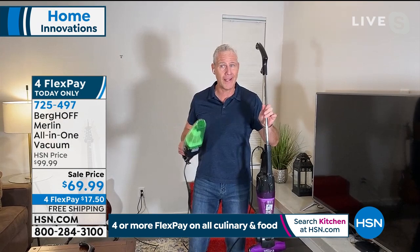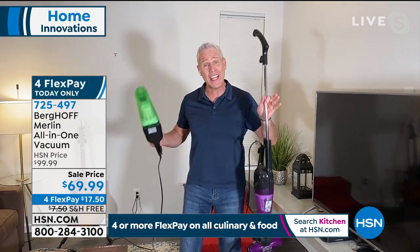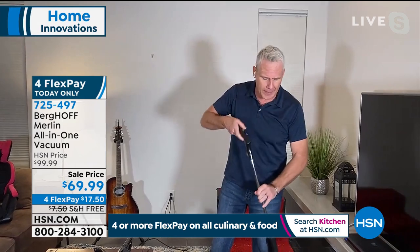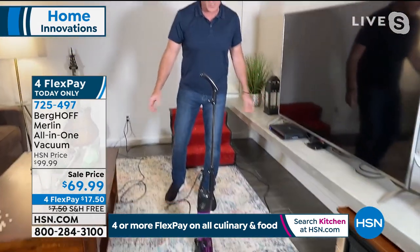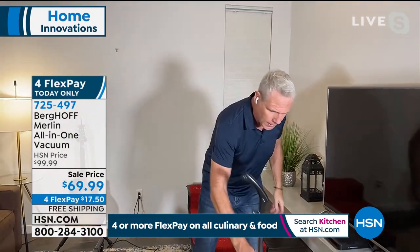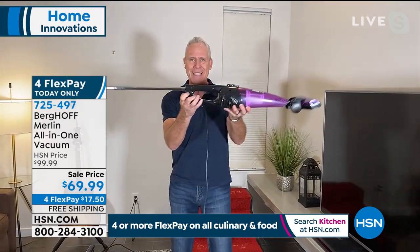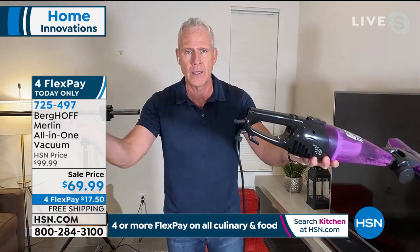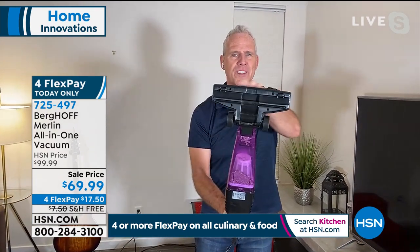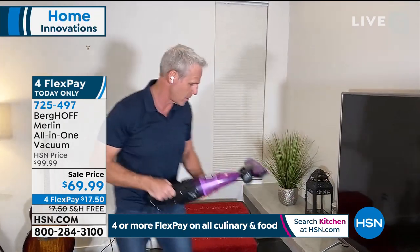It's an upright, it's a handheld, it's both — and it's an extended handheld as well. Here's another feature I absolutely love: it stands up on its own, weighs less than five pounds. What about a flight of stairs? We have an industry-leading 20 foot cord. All I'm going to do is pop this handle off — there's a little button right there, see that, that comes out. Now look what I have: a handheld that was specifically designed for a flight of stairs.